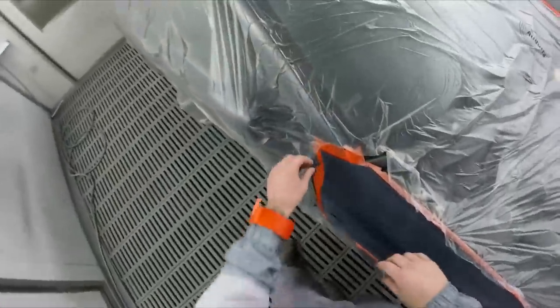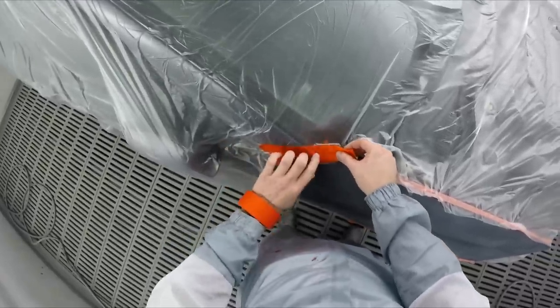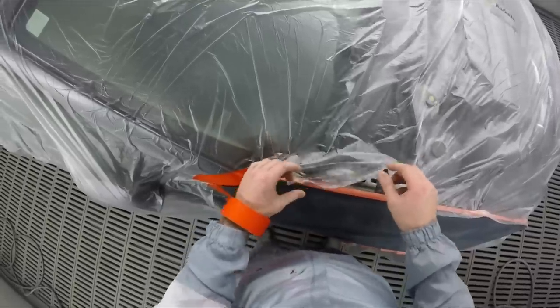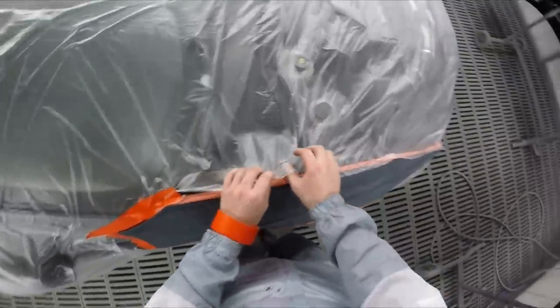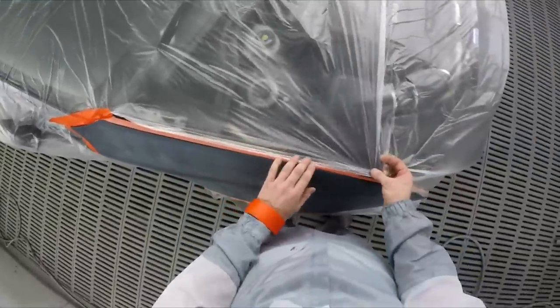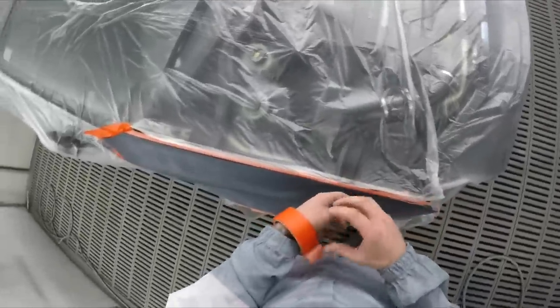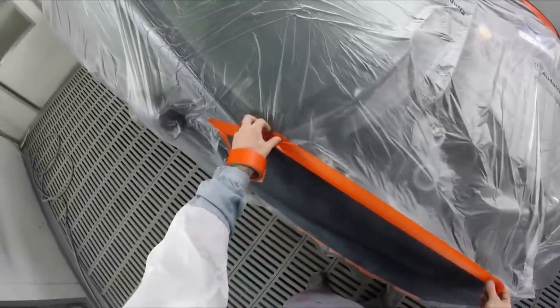So the inside of this bonnet — or hood, as you say in America — it's sort of like a semi-gloss finish. What I've been doing lately, and it's been working really well, is just put a little bit of hardener — no more than five percent — into the base coat. It gives it a little bit more gloss than your straight-up base coat, and durability as well, which is another important part of it.